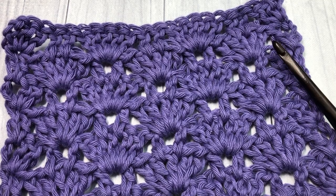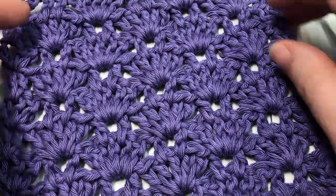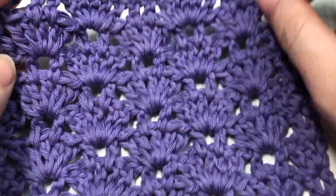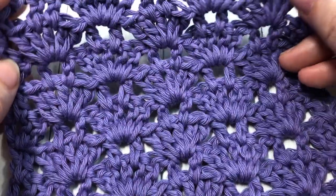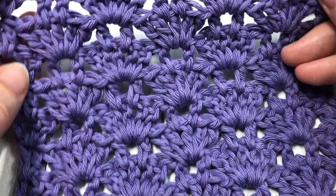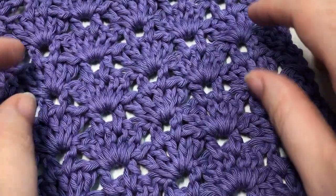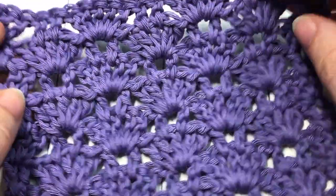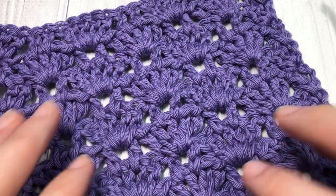Hello everyone, I'm Sarah of Rich Textures Crochet and welcome. Today we are going to learn how to crochet the thistle stitch which you can see here in front of you. The thistle stitch is made up of double crochets and shell stitches. It's a very pretty stitch to work. It's a lacy weight fabric so you can see it's not solid in nature and it is similar on both sides.